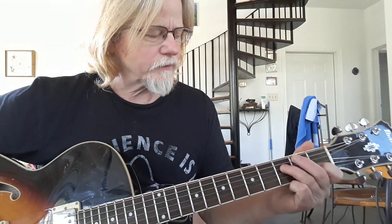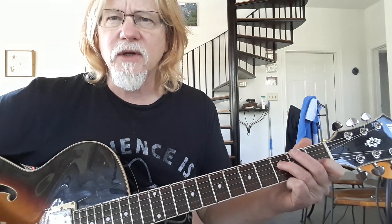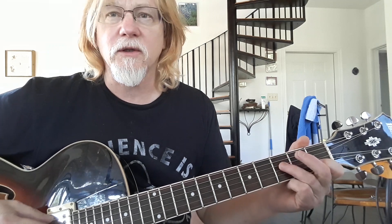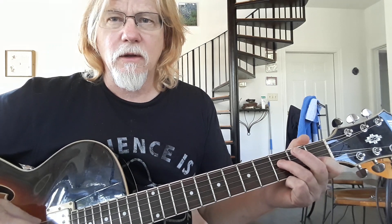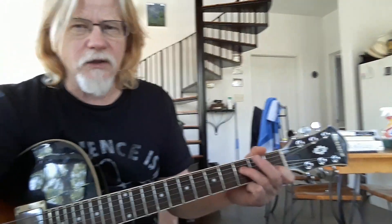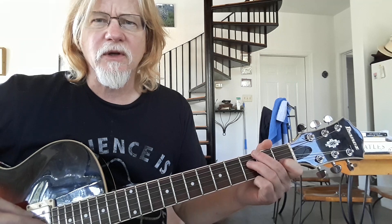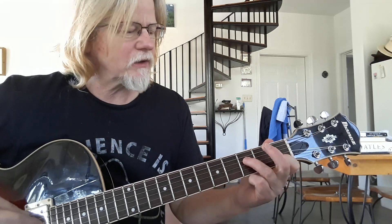Hey y'all. I thought I would do a lesson on Diamond Dust that Jeff Beck does, but it was written by Max Middleton - the name of the composer. It's a beautiful tune. It has a really gorgeous melody, which seems to be Jeff Beck's thing - just finding and playing these gorgeous melodies.